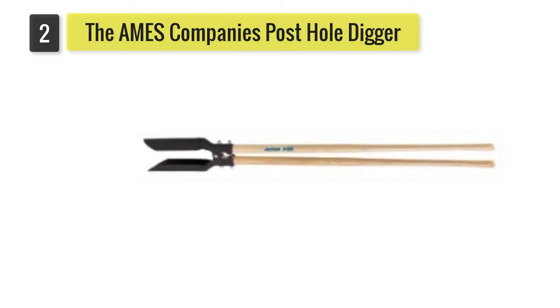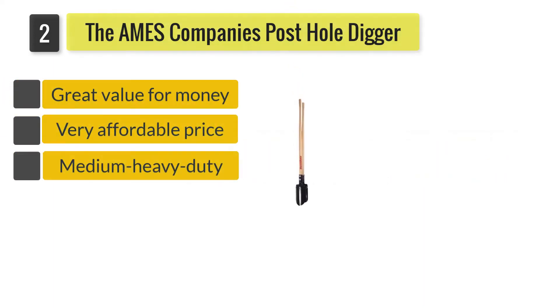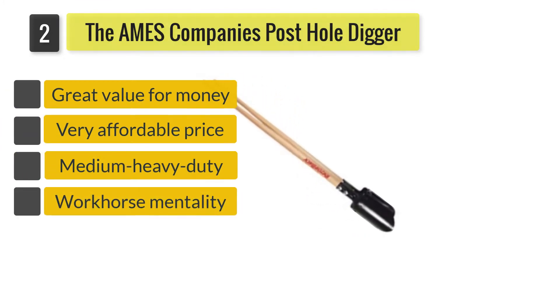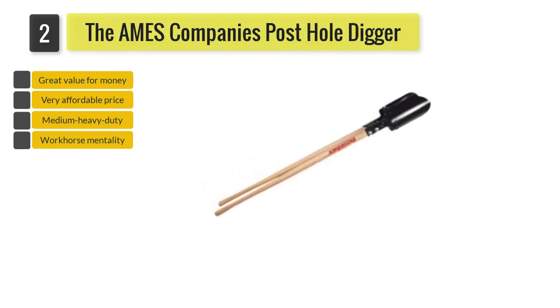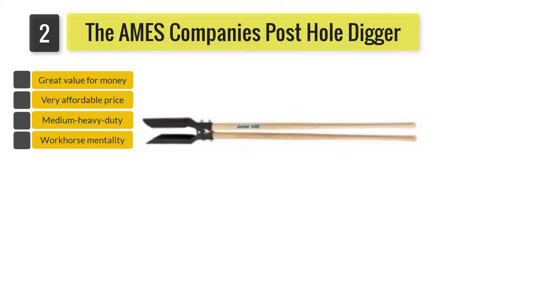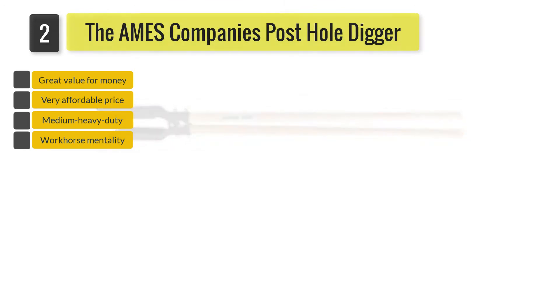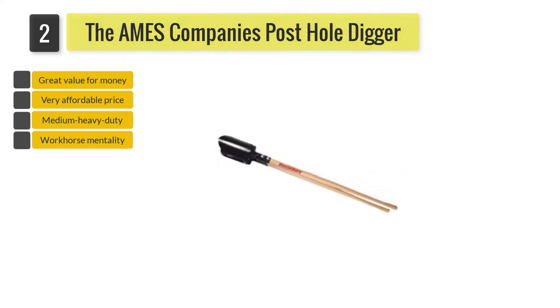Number two: The Ames Companies Inc 1706100 Jackson Kodiak post hole digger. If you need a manually operated post hole digger that can churn through rocky or clay-based soil, the Jackson Kodiak will do all the hard work for you. Ideal for medium to heavy-duty tasks, it can dig up to four feet deep for mailboxes, fences, and flowers.